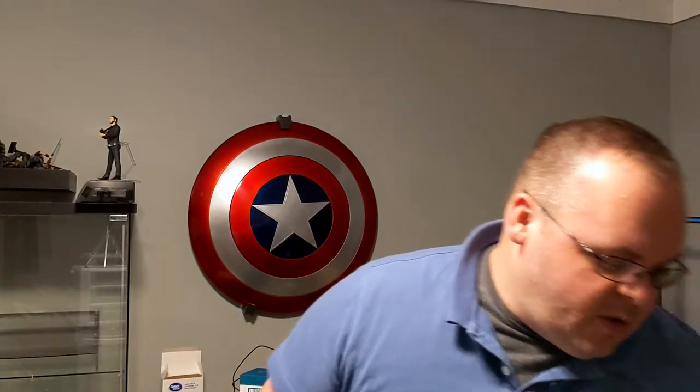Hey guys, I'm Steven. Welcome to Bad Tool Reviews. This is my shop. My wife thought that maybe I should start the video off in front of the camera, so if you hate looking at this mug, it's her fault. But I got a box of good things in today from Dorkside, so we are just going to take a look at them and see what's in the box.